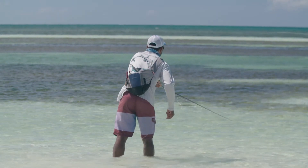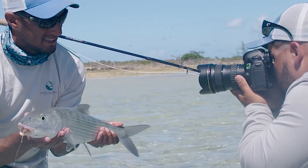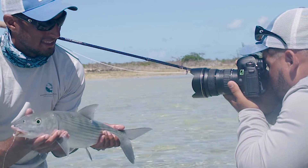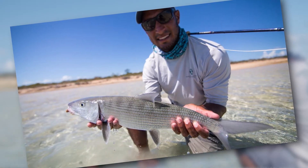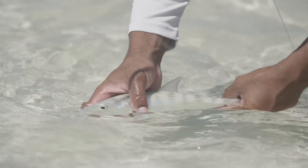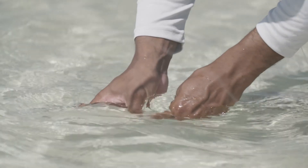Whether it's your first bonefish, your biggest bonefish, or any bonefish in between, everybody wants to take a picture. It's very important to have that fish in the water, get your cameraman ready, then lift the fish out, take the picture, and put the fish right back down. Air exposure should be no more than 15 seconds, as exceeding that will negatively impact its survival post-release.